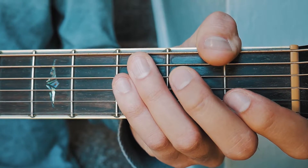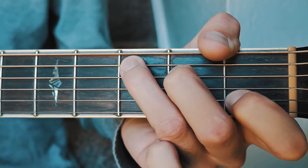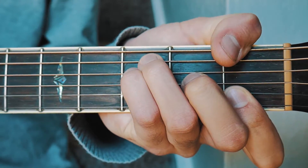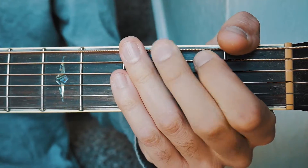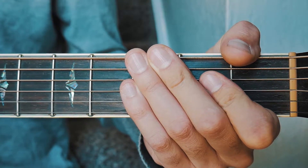The next thing you want to know for New Year's Day is the five chords we're going to use to play this song. The first one is C, the next one is A minor, the next one is F, the next one is G, and the last one is E minor. I'm going to have chord charts for all of these in the comments below, as well as an alternate way to play that F chord for beginners.